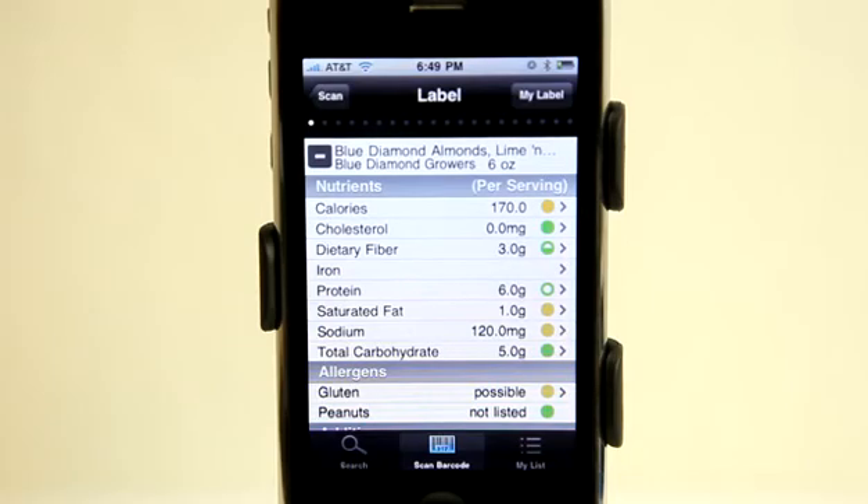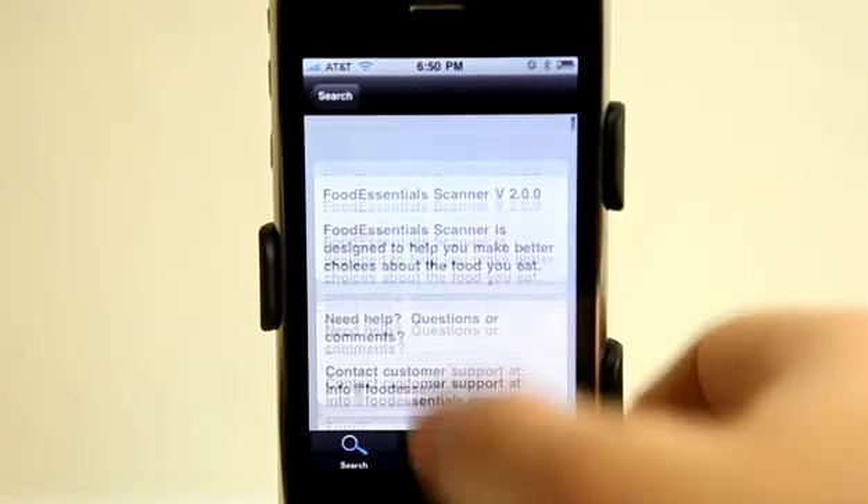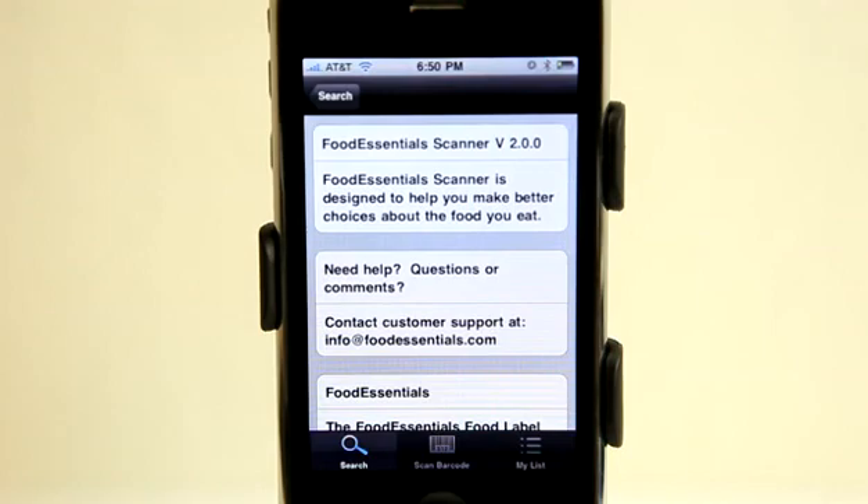This application you can customize and set it up so that you can scan products and food items even before you buy them and decide whether or not they are a good purchase for you. Really cool application — go ahead and check out the Food Essentials Scanner in the App Store today.